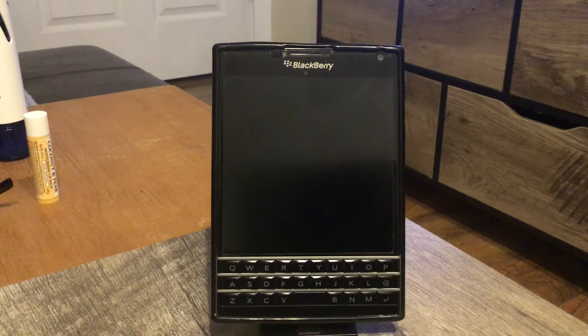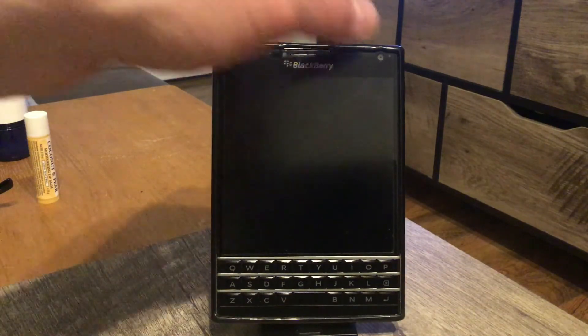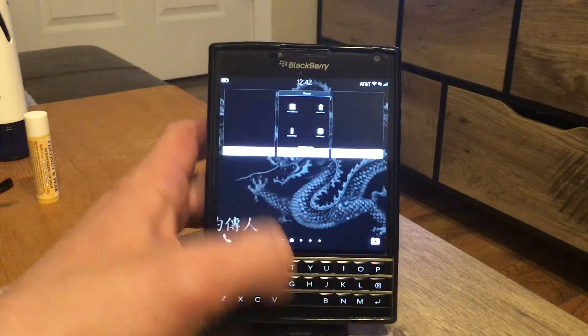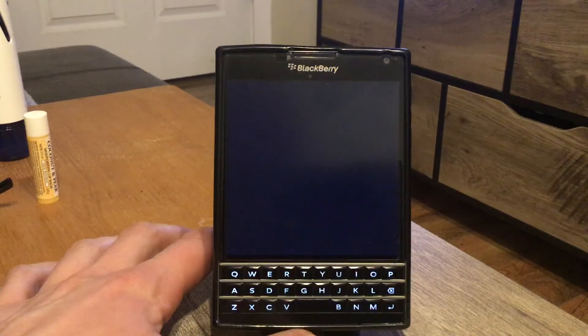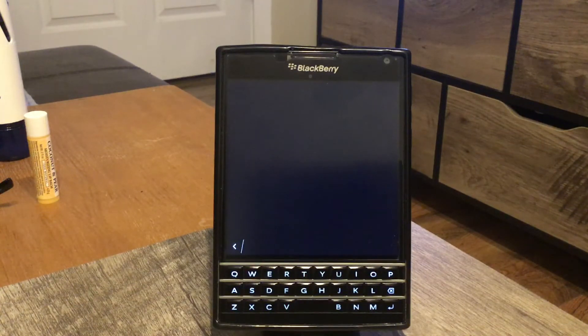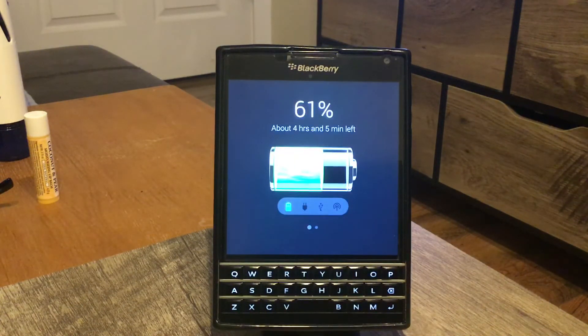The first thing I want to talk about is three apps that help improve battery life. Those apps are right here. The first one is called 'Battery' — I downloaded it from BlackBerry World. What it does is monitor your phone, and when the phone is charging, this page tells you how many hours your phone can last in its current condition.